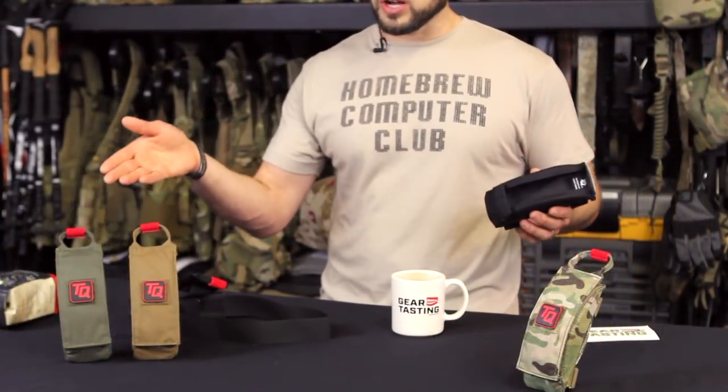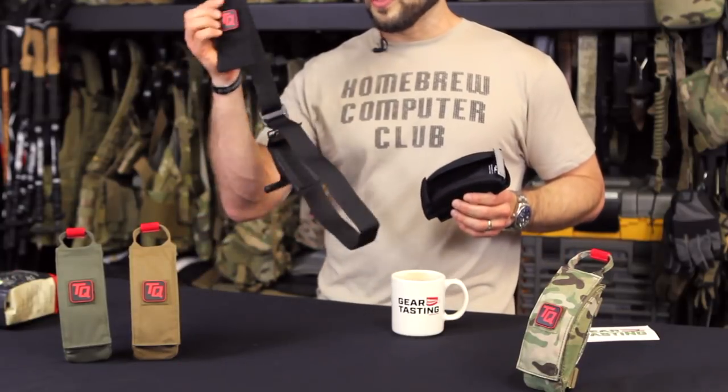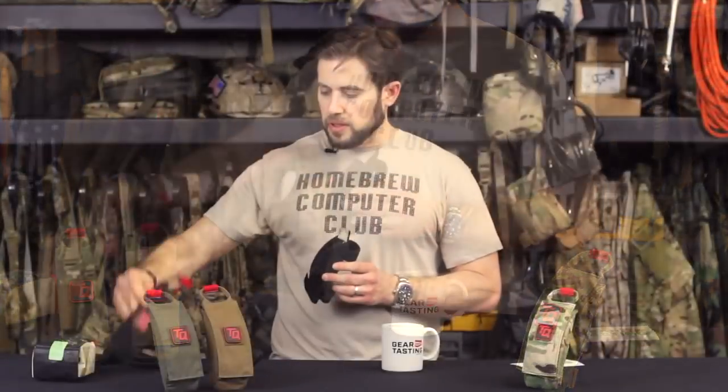Very versatile. It now comes in Ranger Green, Coyote, Multicam, and of course black, with the new PVC patch on the front. That is the big news for today, and moving on with the questions.